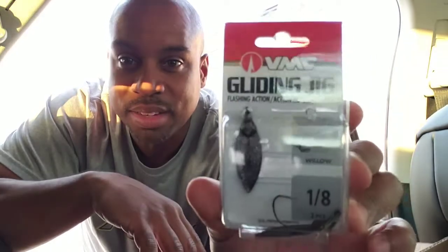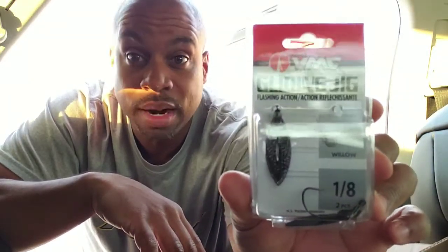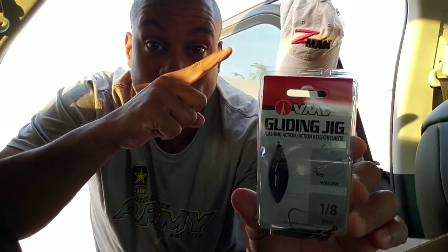I'd like to thank Mike Iaconelli for putting me on to this. He's a great pro, a great guy who goes out there and is hyped about fishing. Most of all, he uses a product that I personally love, even just as a search bait. It's fall time, we've got shad and those fish are just following those shad balls — so a VMC Gliding Jig is one of the best things that have ever come out. Thank you Tackle Warehouse for having this in stock. I'm gonna be using a lot of that with Z-Man plastics on this bad boy.